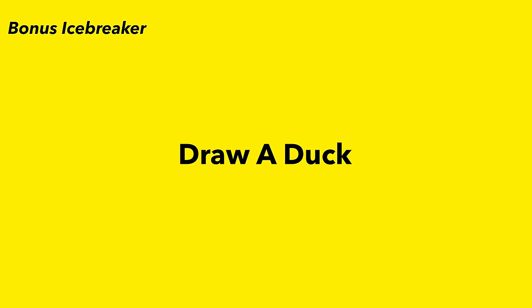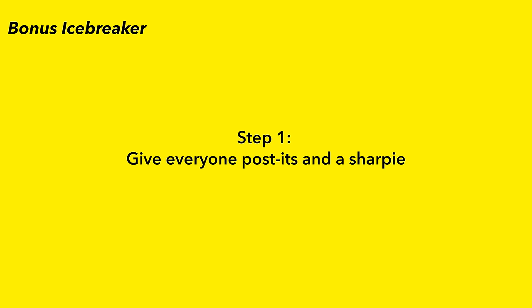For our final bonus icebreaker: this one is called Draw a Dock and it's as simple as it sounds. Step one: give everyone some post-its and a Sharpie. Step two: set the timer to one minute and let people draw a dock.